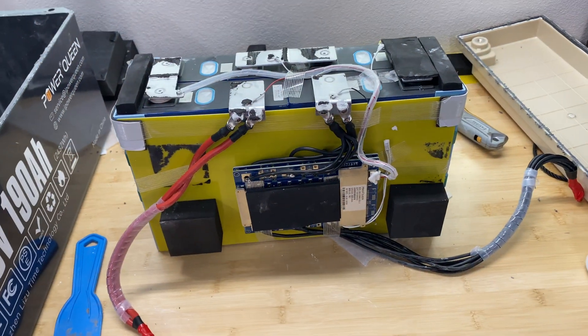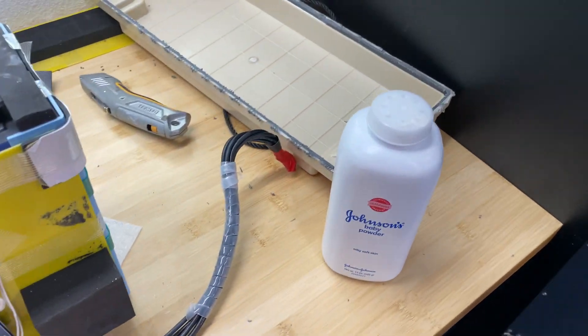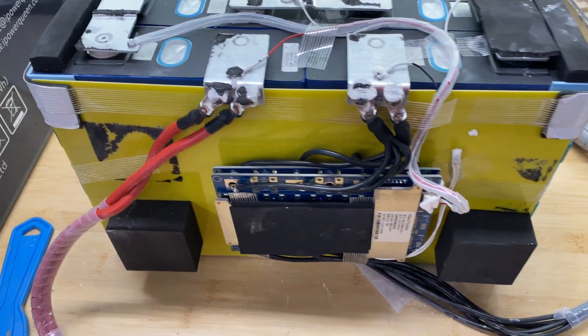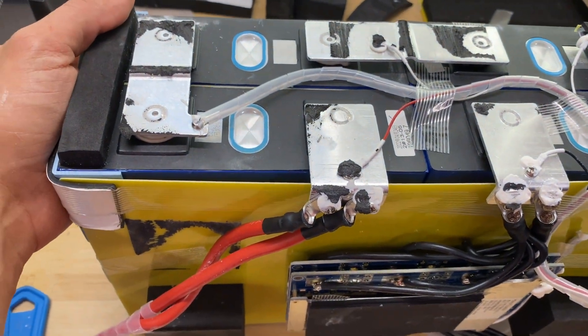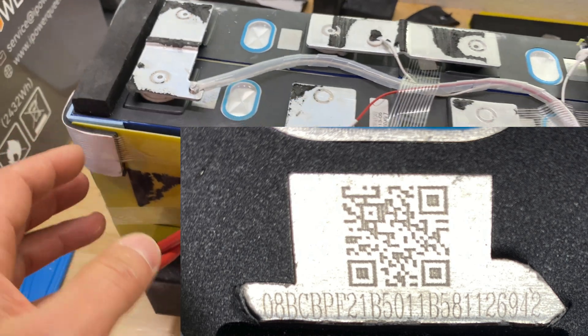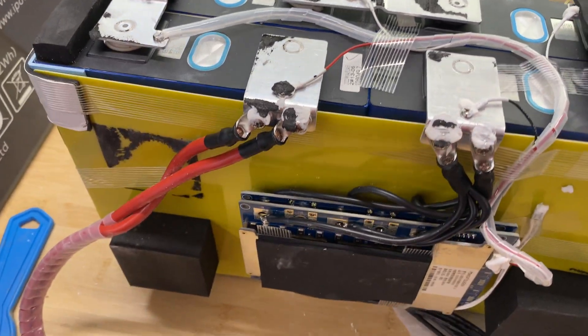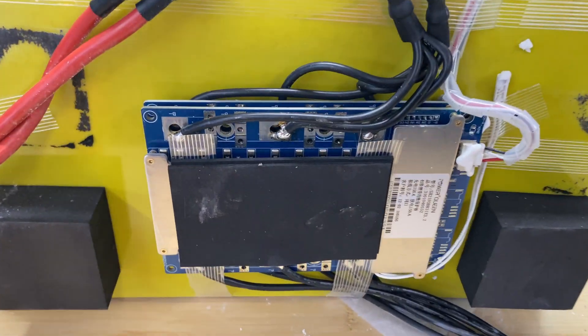Here's the battery fully disassembled — it took a while because it was glued at the bottom of the box, but baby powder helped break the adhesive connection. Right here are four cells; I can see some numbers on them. The date appears to be April 24th, 2022.